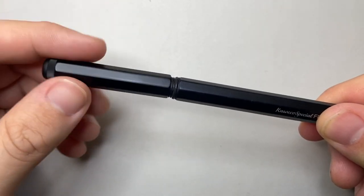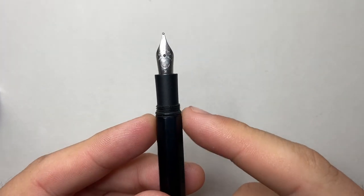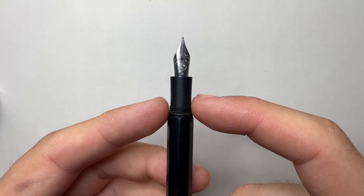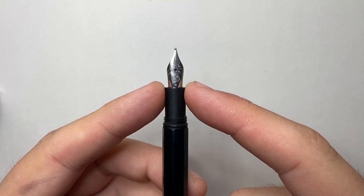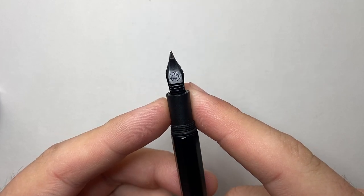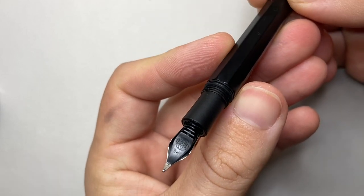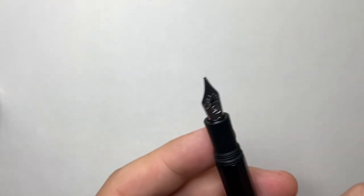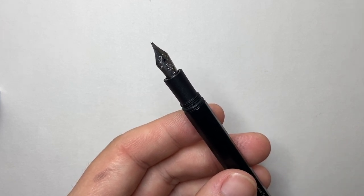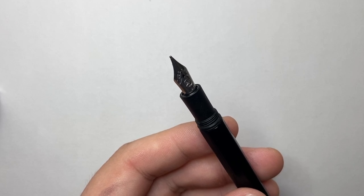The cap unscrews in about three and a half turns, which might be too many for some people, and reveals a very small section. There's a little o-ring, some threads, a small plastic section, and I've got a medium nib here — it's a small nib — with the plastic feed and the Kaweco logo on it. It comes commercially in extra fine, fine, medium, and broad, and I've seen evidence of a double broad for this pen.